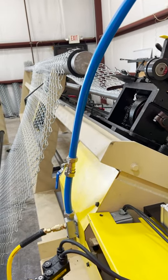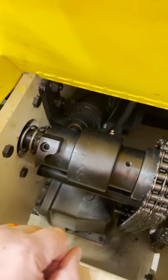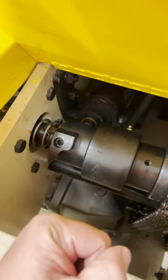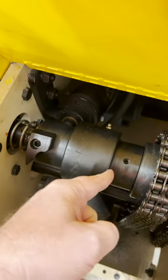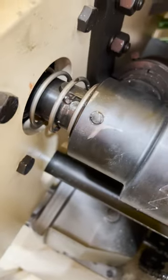Alright guys, update on the machine — as you can see it's not running. That's because there's a little cog right here; these aren't supposed to be meshing. This is actually the cutting gear, and it should push the cutting gear off of the gear that just spins. Anyway, a bolt sheared.